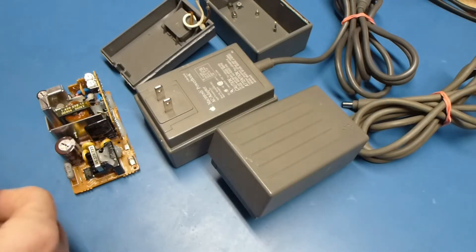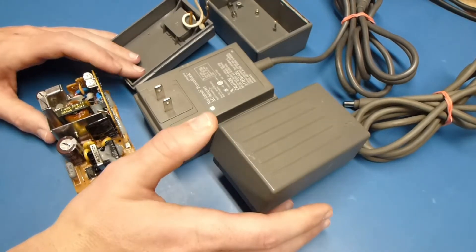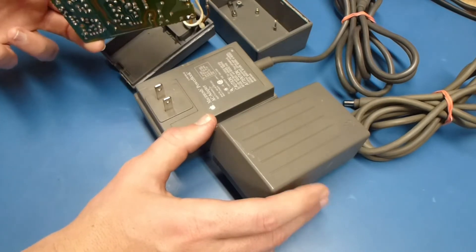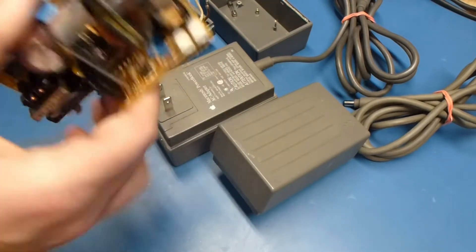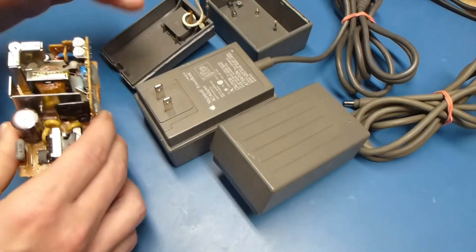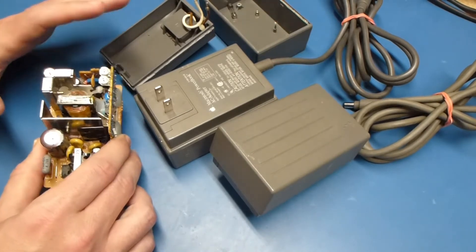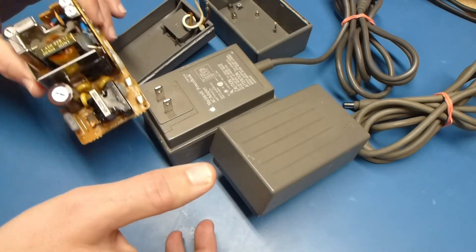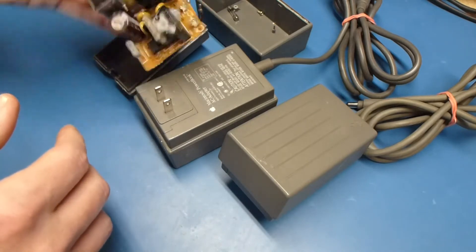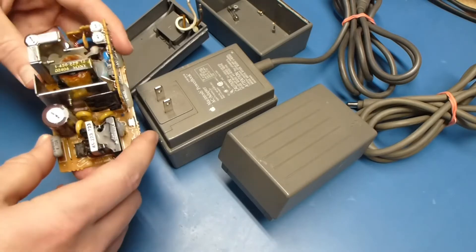Hey guys, this is K2's Retro Workshop. Today we're going to work on these PowerBook 100 series AC adapters. These adapters are typically so bad off they have no output anymore, and a lot of people think they're dead. But a recap and a cleanup usually gets them working again. I decided to do this because my 386SX40 to 486SLC33 upgrade is not going to plan and I need a win right now. So I'm going to show you how to crack these apart, how to service them, recap them, and get them all back together.